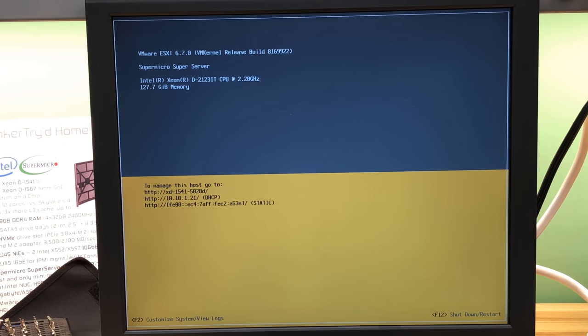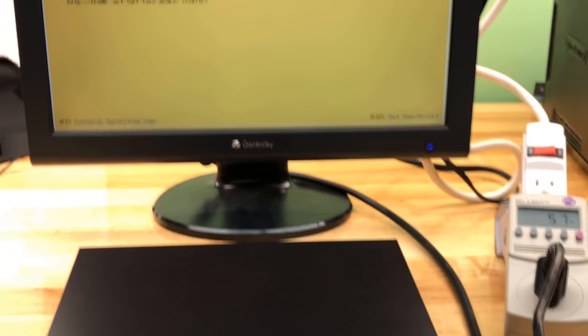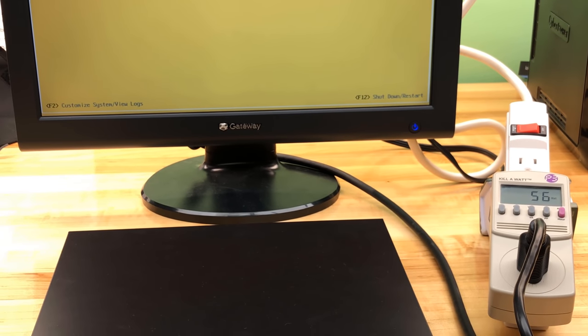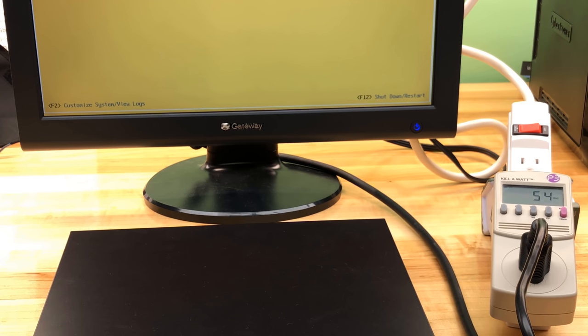Next up: showing you watt burn at idle. The wide-angle view shows we're at 54 to 57 watts with no VMs running, just a machine booted. Now I'll cut over to a laptop and point the browser to .198. It's not going to be 4K but we'll get a look at the hardware. Let me give you a look right on the screen from another laptop to finish up this video.